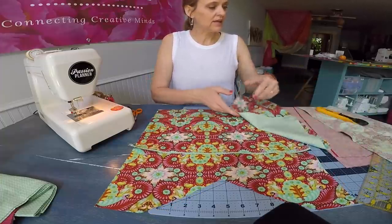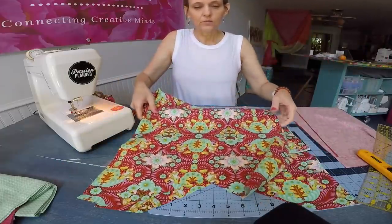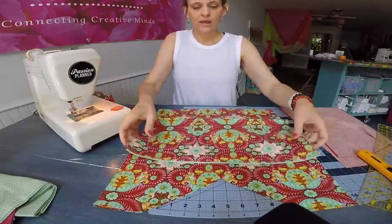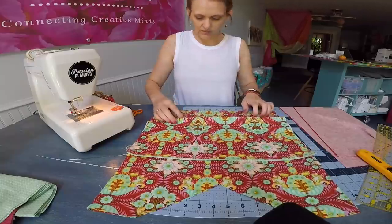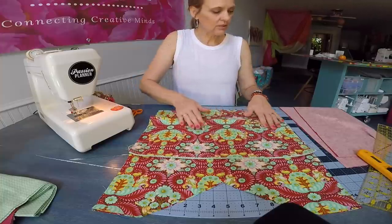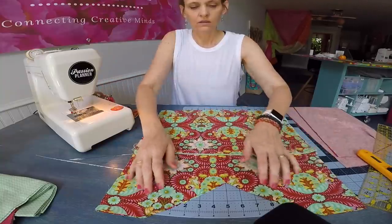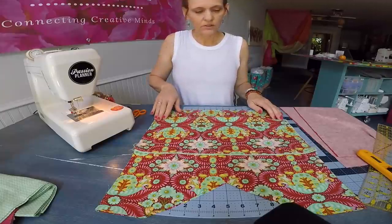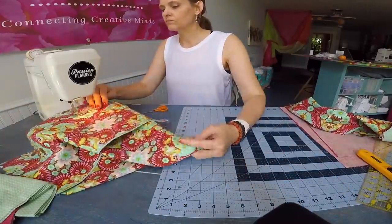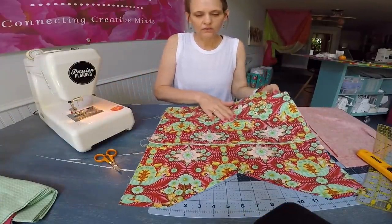I want to set up the second exterior panel and sew those pockets while I'm at the machine. That pocket I had already finished, so again I'm just measuring up three inches from the base. This pocket is going to be divided in half. So on the outside of this bag I'll have five pockets total. I'll go ahead and stitch across the bottom of each pocket and divide as desired. My exterior panels are prepped, so I'll set those aside and work on the interior panels.